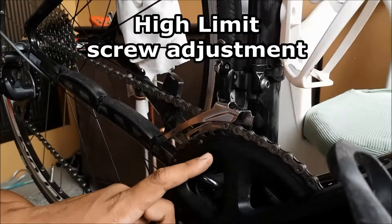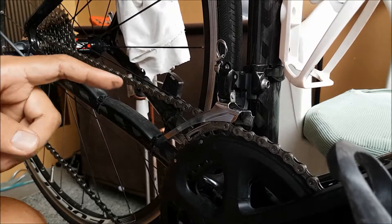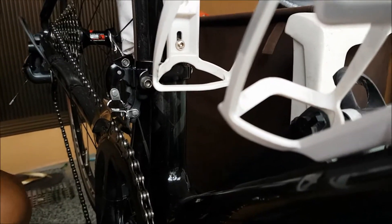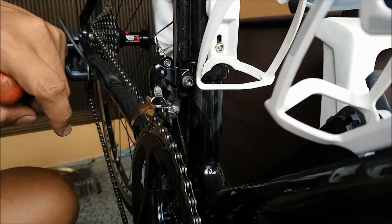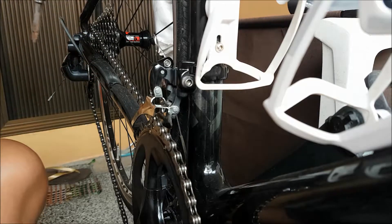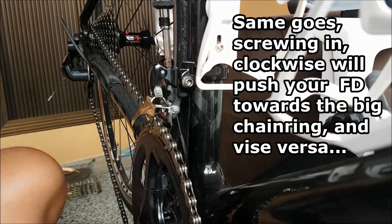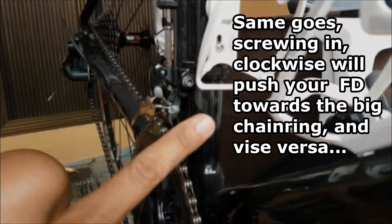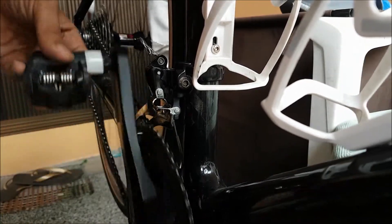You have to put your chain on the big chain ring and on the smallest cog. You will see that your chain is almost touching the front mech, right there. Adjust the mechanism and make it go towards or away from the big chain ring as needed. Once the chain is adjusted and everything is tensioned properly, this is what you should get.